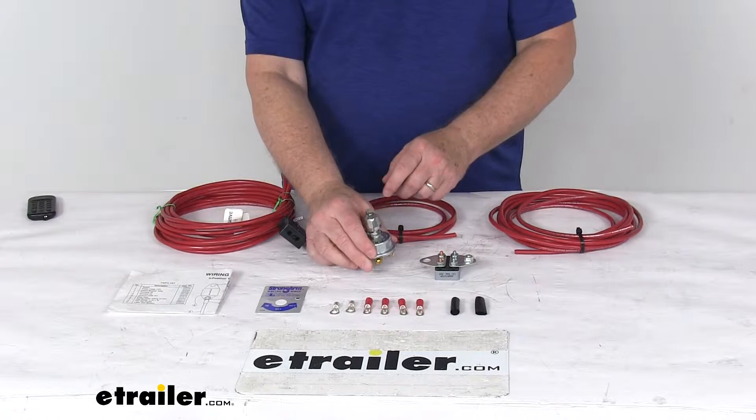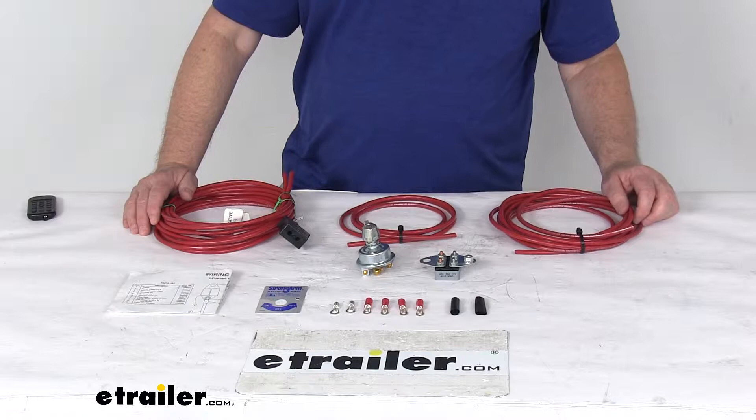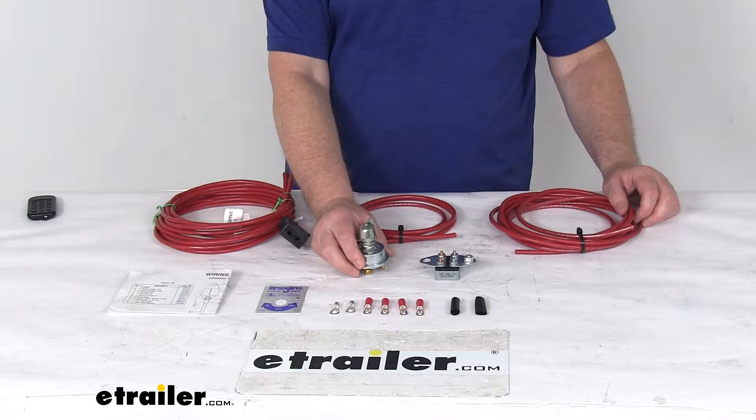Today we're going to take a look at the Dutton-Lanson in-cab remote switch kit for the DC Strongarm SA Series electric winches. This kit will allow you to control the load and unload functions of your 12-volt DC electric winch from the convenience of your cab.